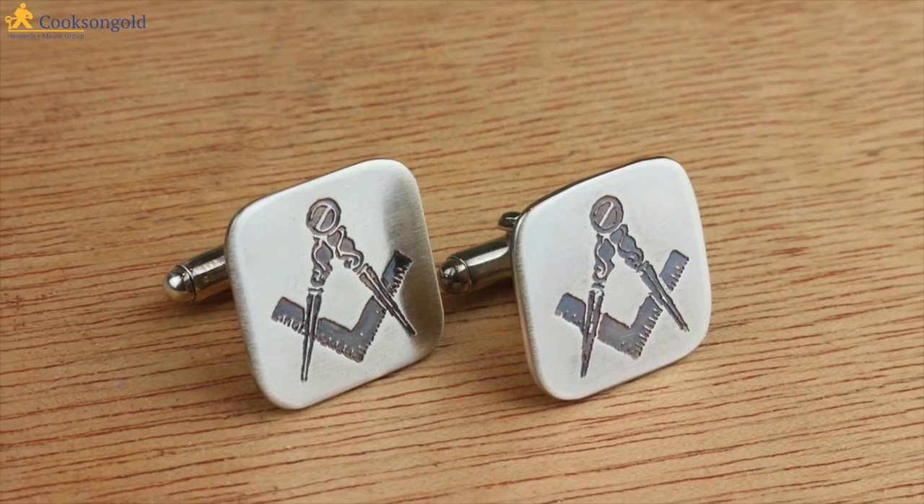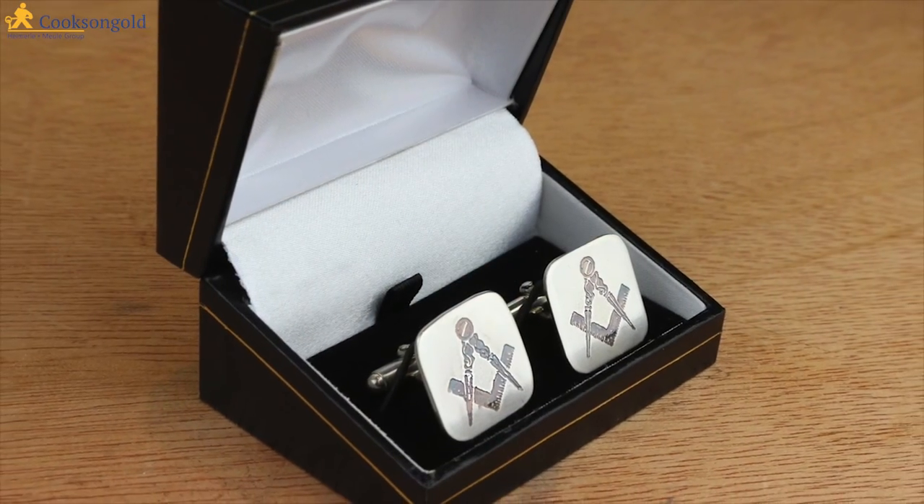I've been Dave Wilson. Thanks for watching and see you soon on the next video. Bye for now.